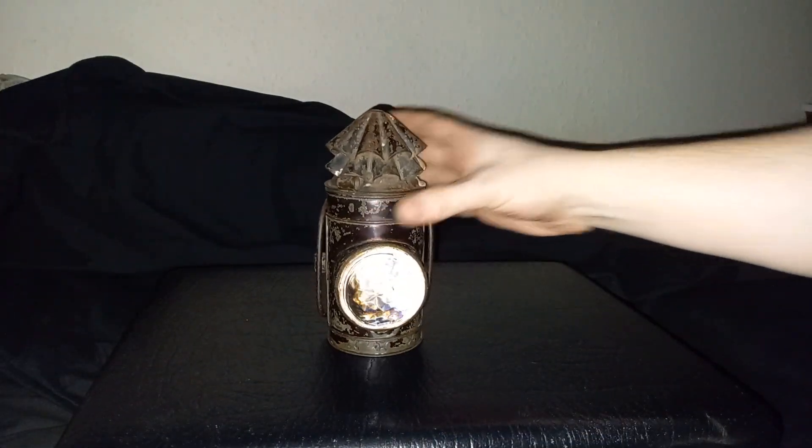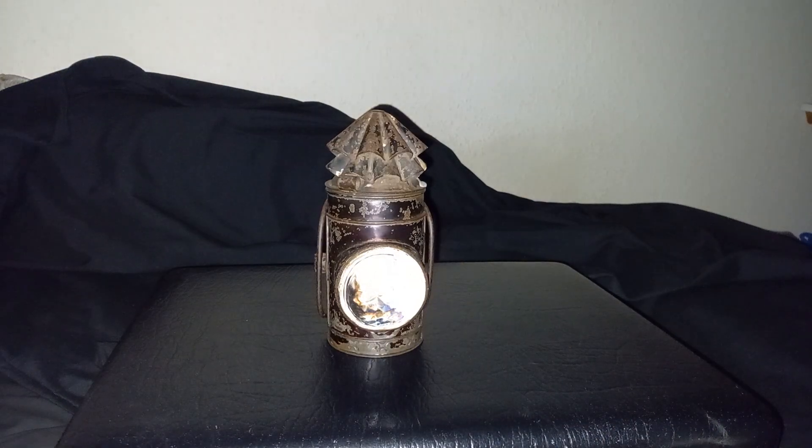There we go. That is a police dark lantern, or bullseye lantern, whatever you would prefer to call it. If you found this interesting or useful, please like and subscribe, and I will see you on whatever the next video happens to be on. Thank you.